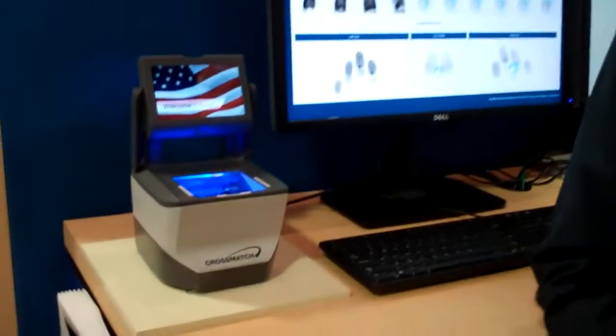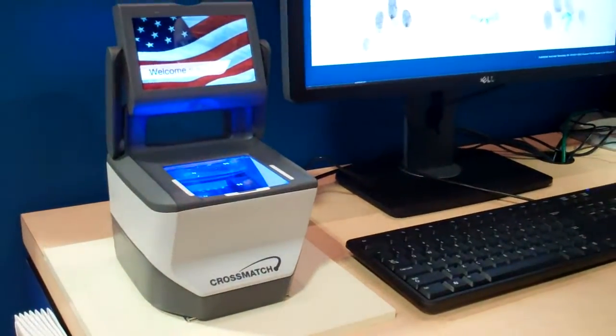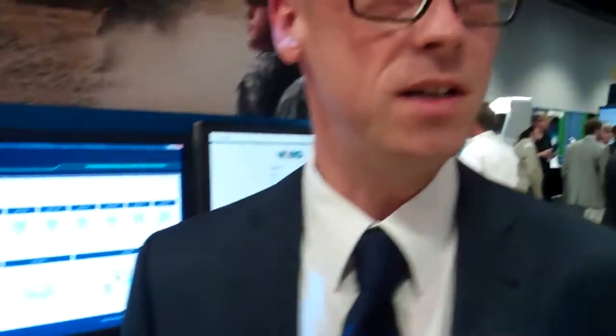I'm BattleWolfer from CrossMatch. I'm responsible as a business line manager for all fingerprint and palm print devices we have at CrossMatch. Today I'm very lucky because we launched our brand new 10-print scanner. Today is the first day we show this publicly, and luckily it still works.